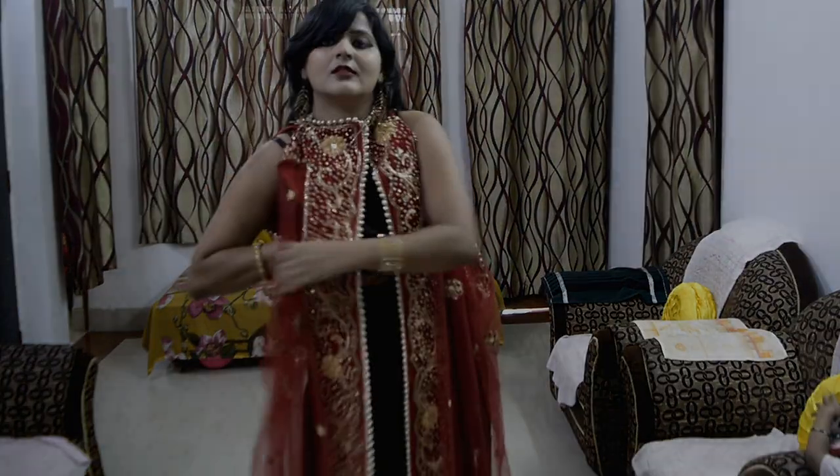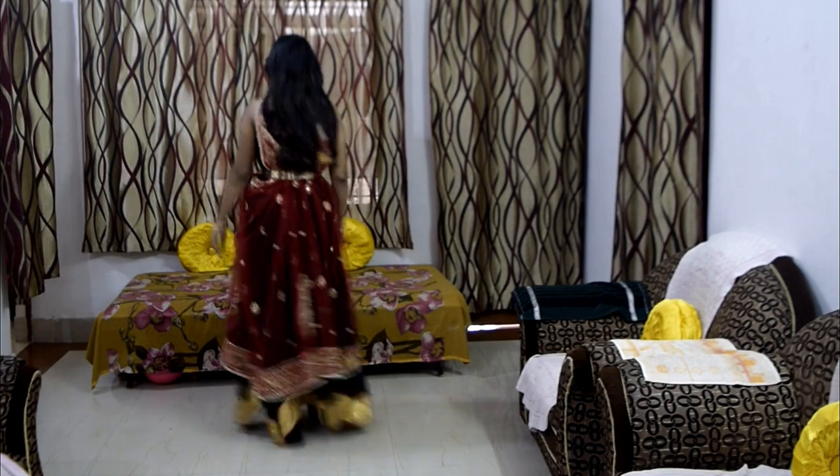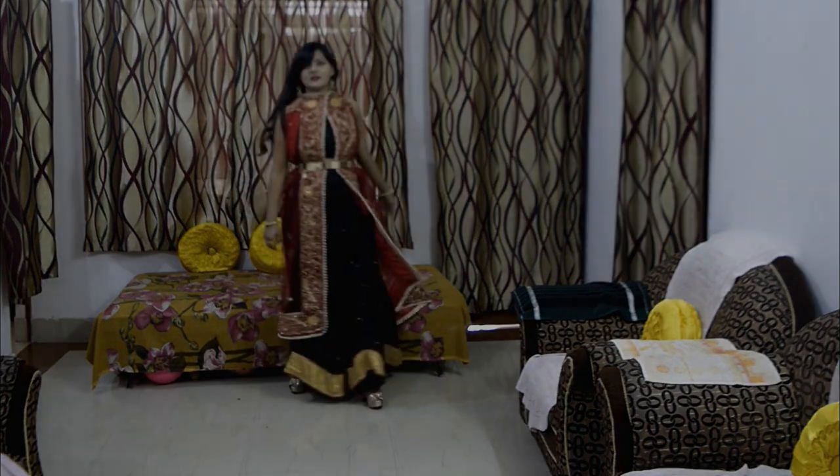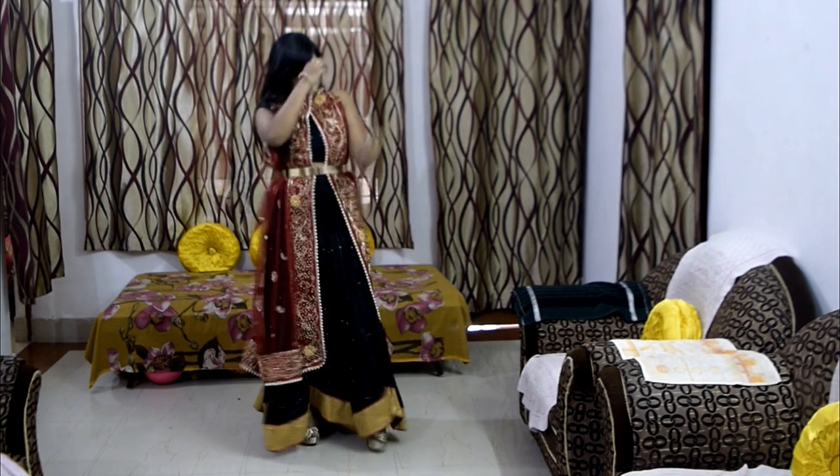I will pin it on the neck and this will give a very beautiful look. I have styled this with a black top and black skirt. You can use any contrasting color dupatta and pair it with a top to get this shrug-like effect.